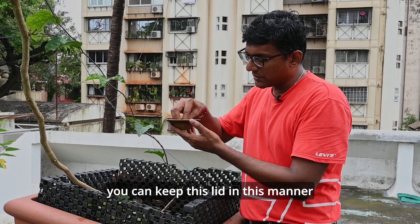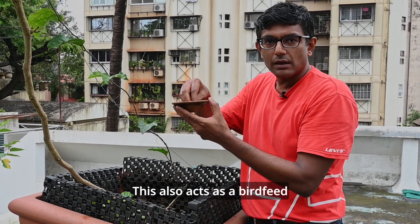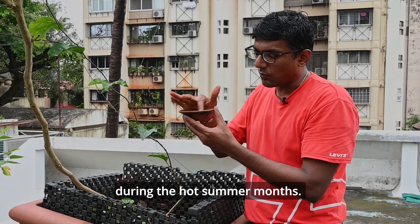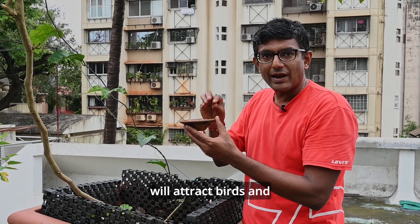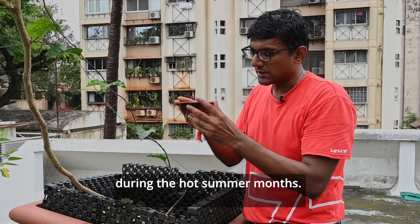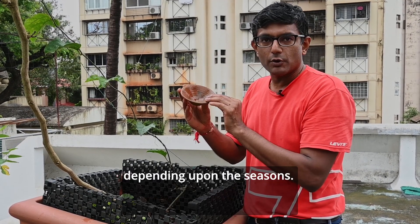During the summer months, you can keep this lid in the normal manner and fill a little water here. This also acts as a bird feeder during the hot summer months. The water you place here will attract birds and they will use this water for drinking during the hot summer months. Please use the lids in this manner depending upon the season.